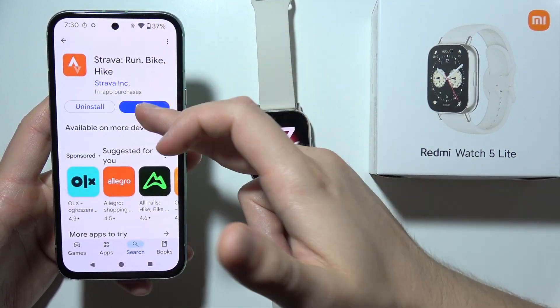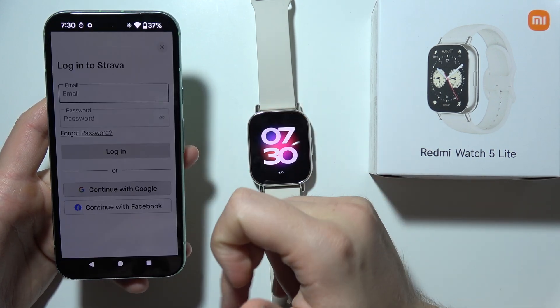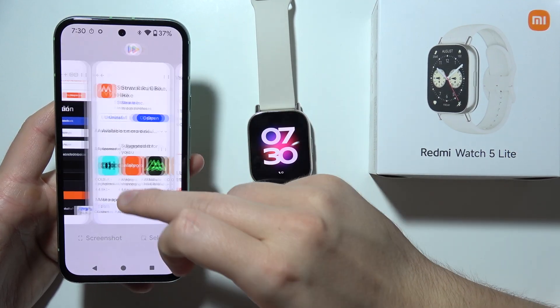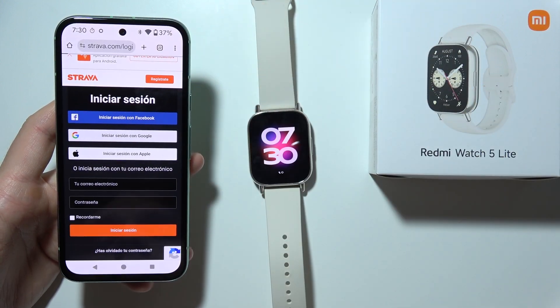So when you have your Strava application on your phone, in my case I'm using Google, so you have to use the same one that you are using on that specific application. So let's go — in my case I'm going to input the Google one.